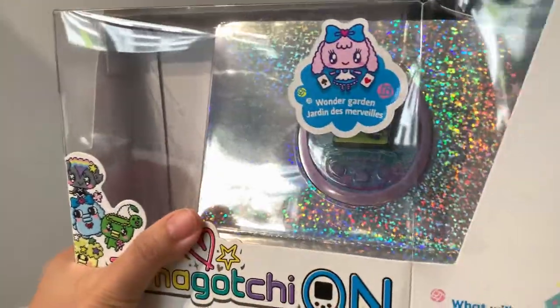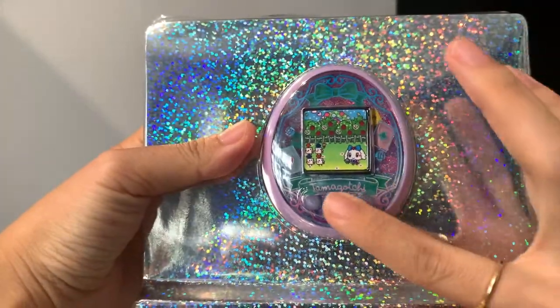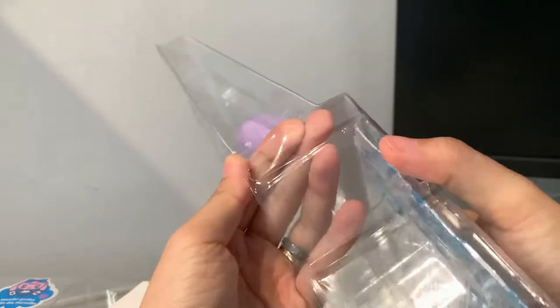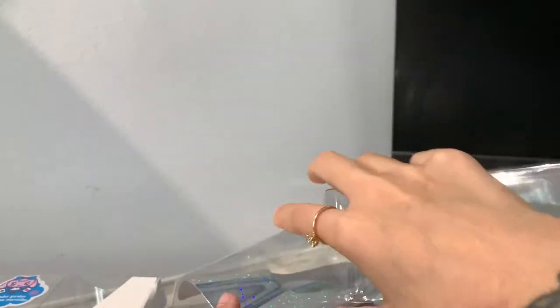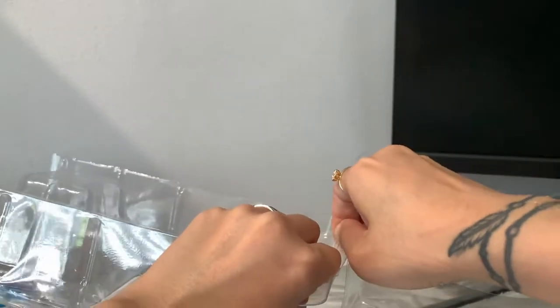I love the color scheme of the faceplate. If you look at the faceplate, it's kind of glittery with some pastel-colored outlines, so that's really nice. I only ordered the lavender one. It actually comes in two colors — the lavender and the blue — but I only got the lavender this time.